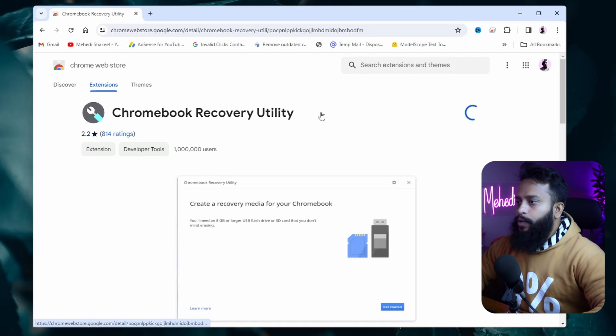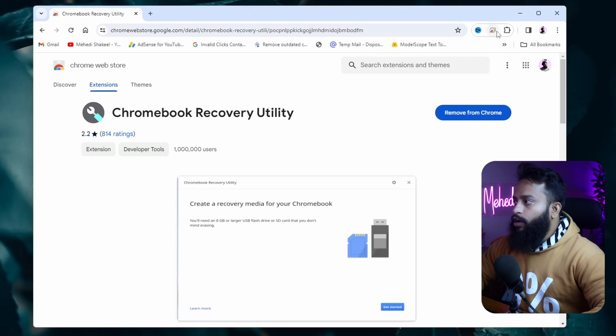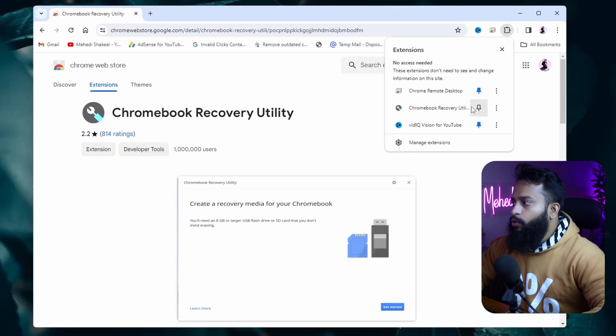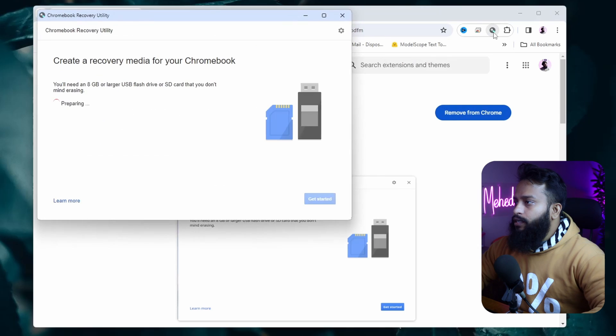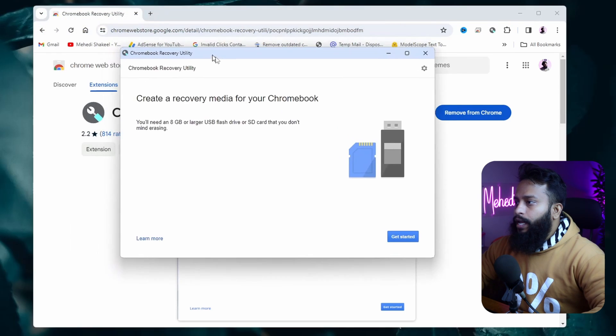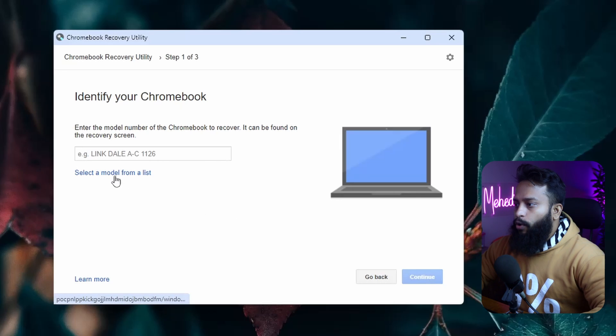It will automatically add the Chromebook Recovery Utility extension into your Google Chrome browser. If you don't see the icon in the toolbar, click the extensions icon and pin the Chromebook Recovery Utility to the toolbar. Then click on the icon and it will pop up — now click on 'Get Started'.